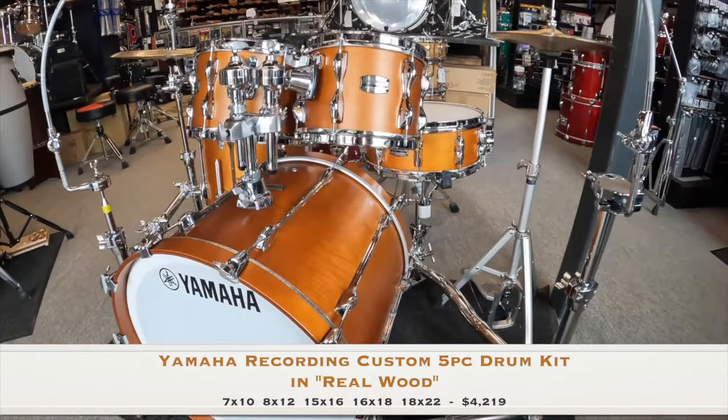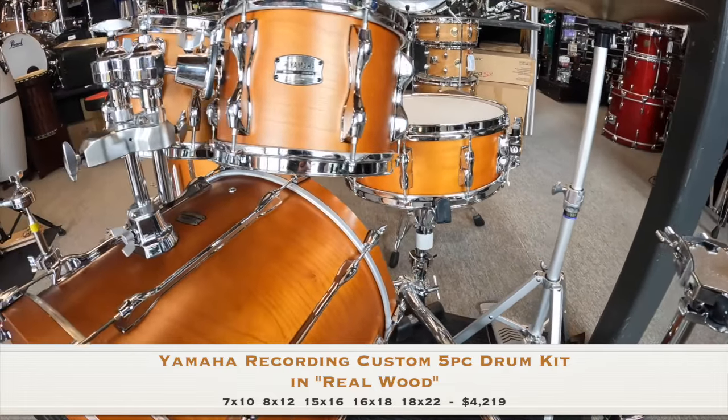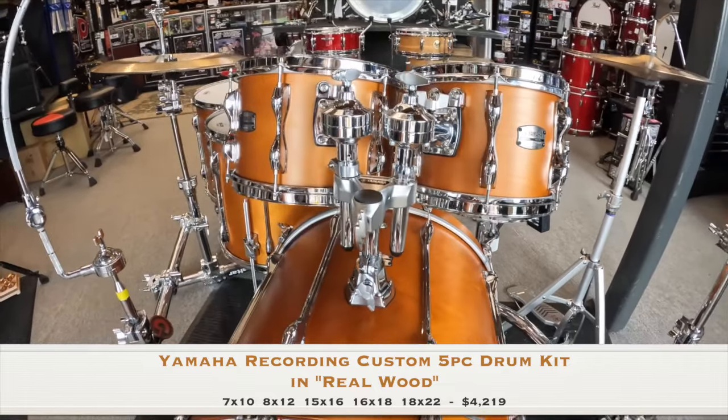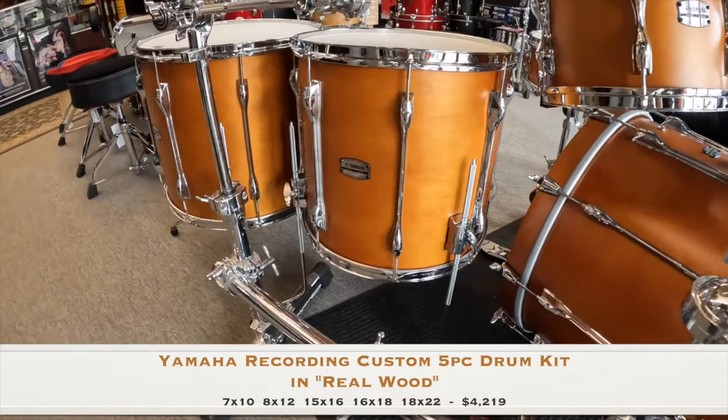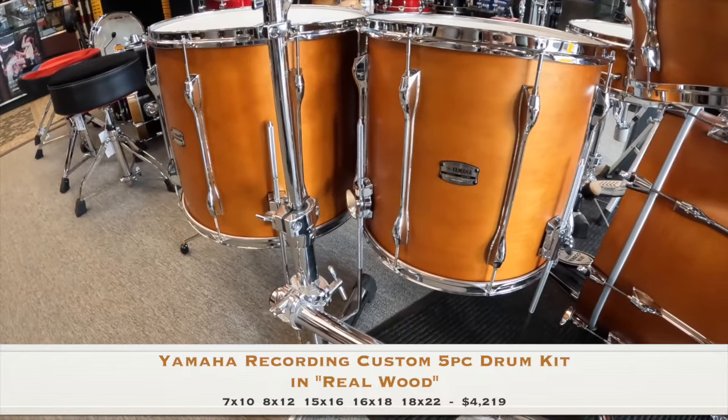These are all birch six-ply shells in 10 and 12-inch rack toms, 16 and 18-inch floor toms, and an 18 by 22 cannon of a kick drum. The hardware features triple flanged hoops, YESS mounts, die-cast bass drum claws, and hinged floor tom brackets.